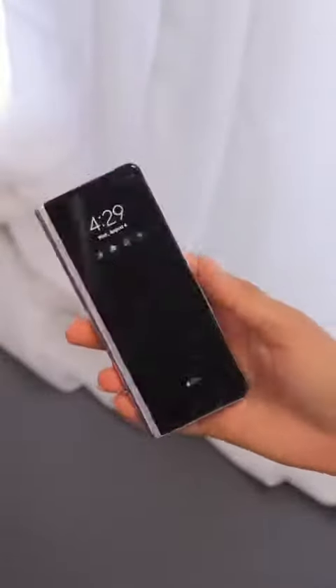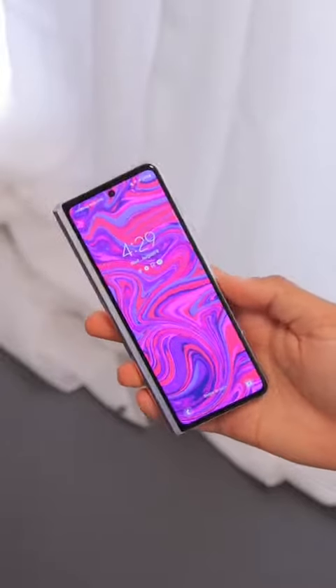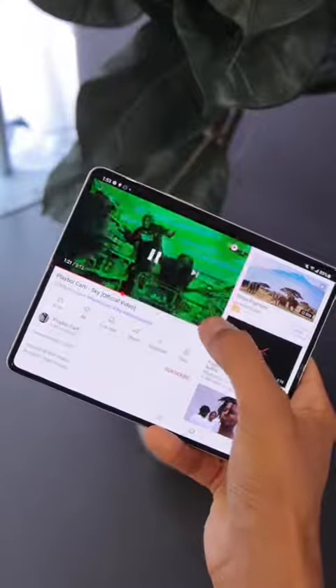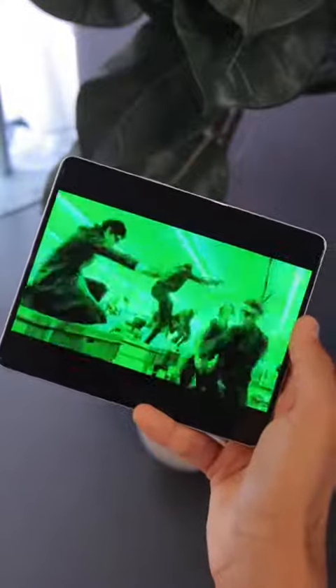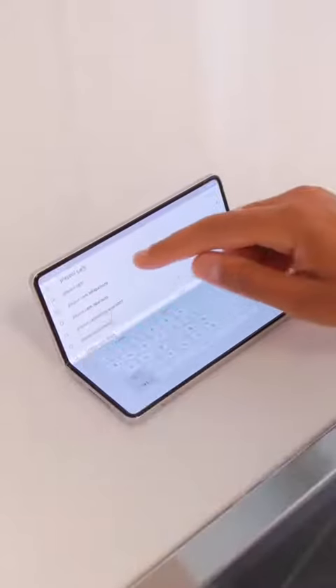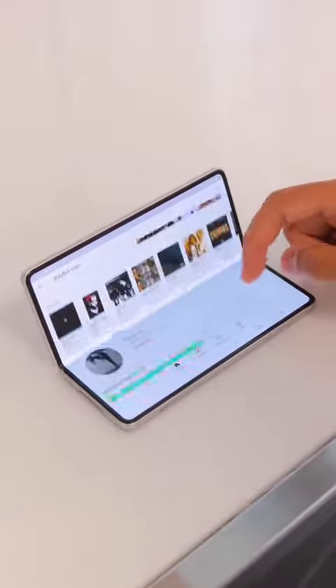There's the slim outer display which is good for very simple, quick tasks, but the inside display is where all the action happens. The phone unfolds into kind of a mini tablet, and it's a beautiful display — bright, vibrant, sharp — and it can still fold halfway into a little laptop-style mode for typing, watching videos, or gaming.